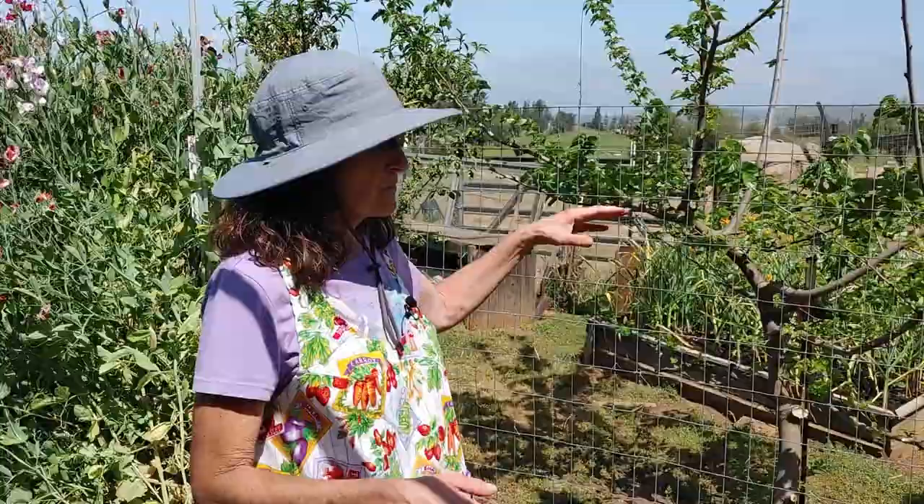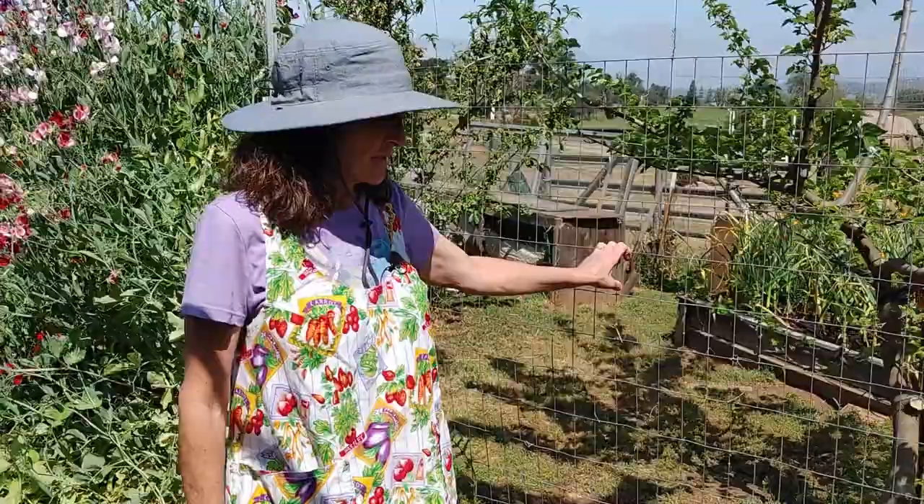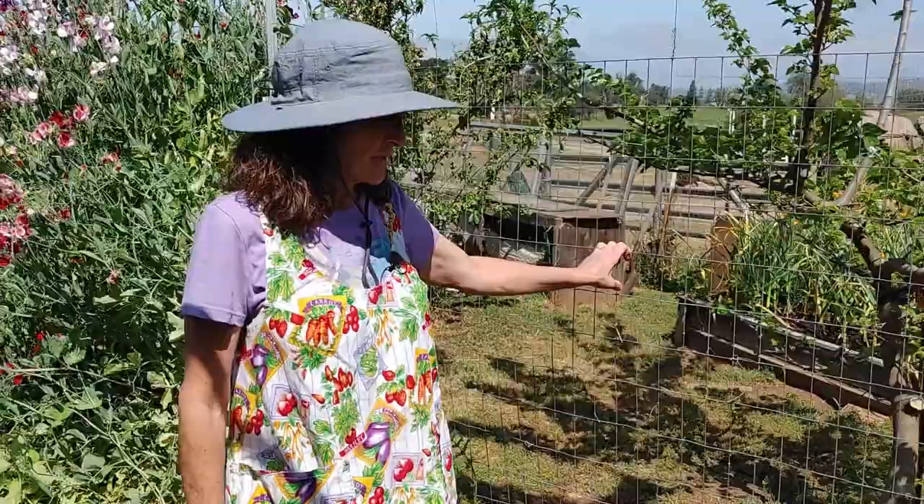Another option for trellising — you can do this with tomatoes and it works well for lots of things; we usually grow peas and beans on this system and I've grown cucumbers on it too. All it is is T-posts — they're nice because they're not permanent, you can pull them out and move them. Then this is just welded wire fencing. You could plant a tomato and train it, tie it loosely up to this trellis — it would be a more compact growing area if you don't have a lot of room.